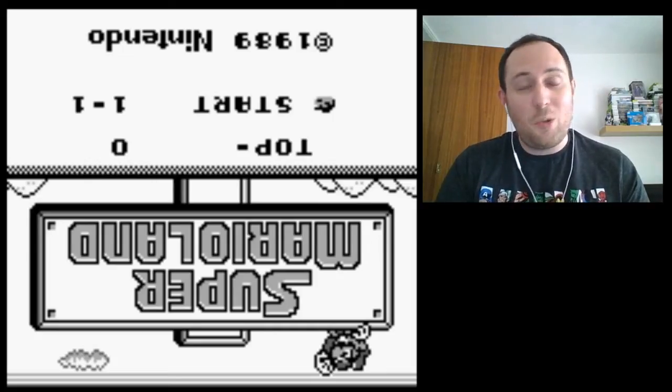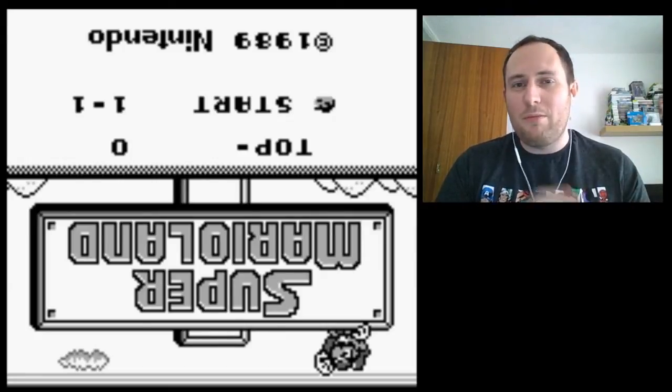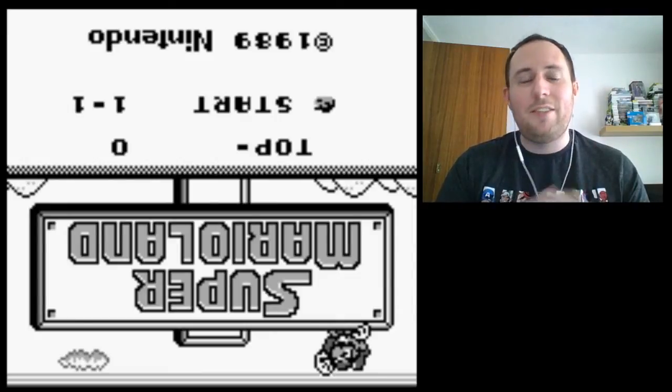Hello and welcome to another quick play video. I am working on some other videos at the moment as well — reviews and things like that — but they're taking a little bit longer than I'd like, so I thought I'd do this just for a bit of fun whilst you wait.